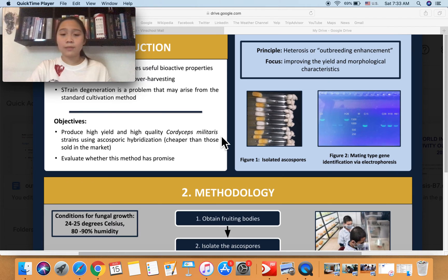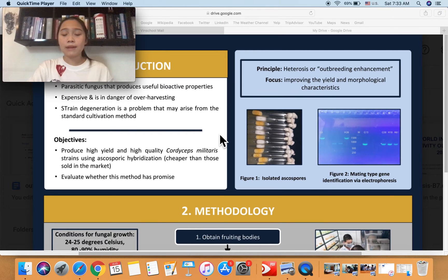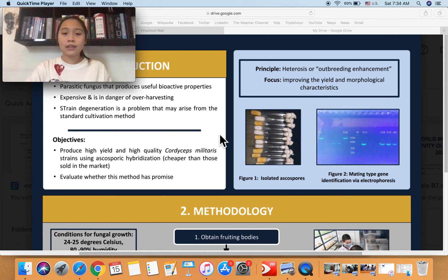Using that principle, what we did was identify the mating type genes of the parent strains. Mating type genes represent the key differences between the strains. After that, we conducted a mating experiment and mated strains with different mating types together. Theoretically, the hybridizations should perform better than their parents.